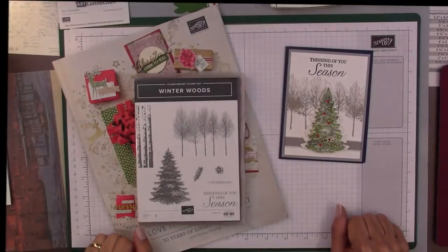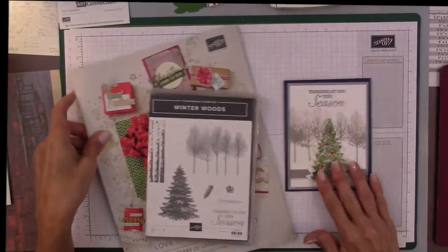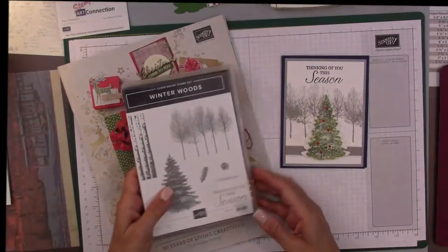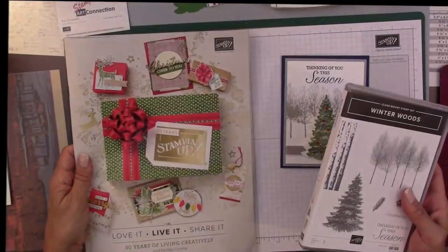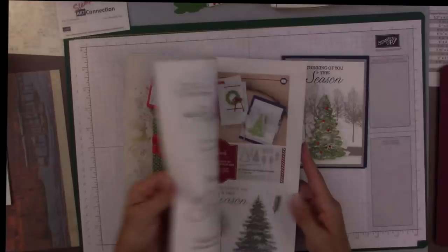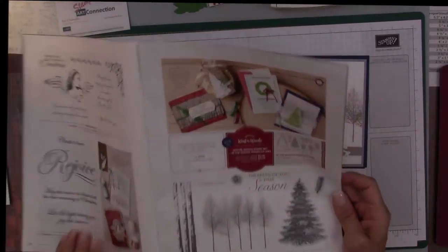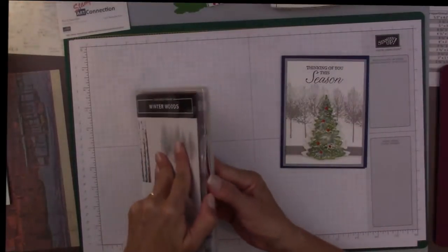Hi, I'm Kat Chancellor with Stamp Art Connection and stampartconnection.com. I'm an independent Stamping Up demonstrator and this morning I want to demonstrate this card here. It is from the Winter Woods Bundle from the Holiday Catalog — I think it's on page 27. Wonderful bundle and I was inspired by this card right here. I'm going to put that aside and show you what's included in the bundle.